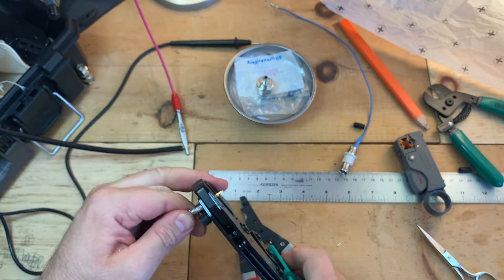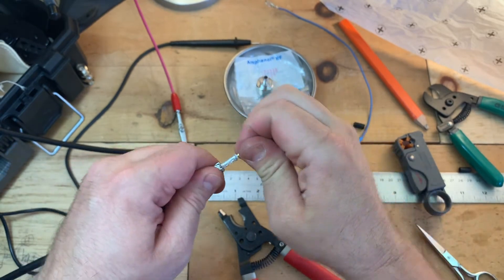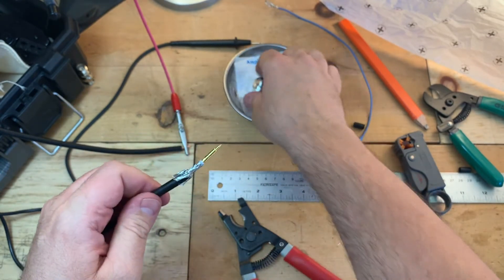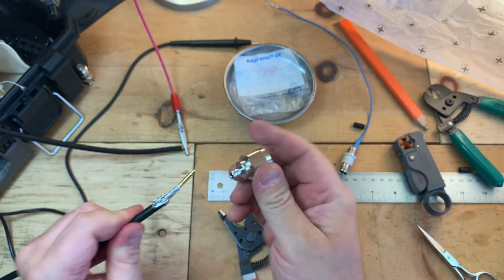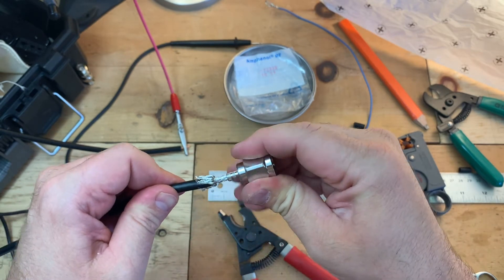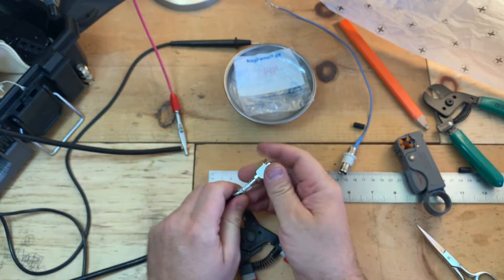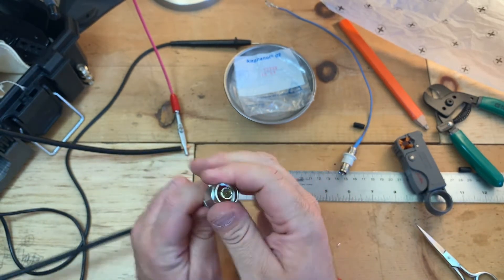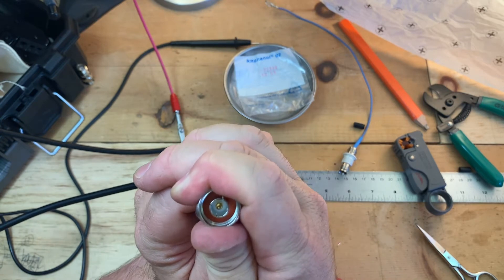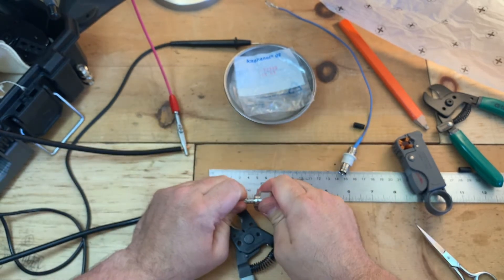We're going to slide the wire in. Crimp it — looks good. Now we can actually insert our N connector, which should slide on here. This one doesn't make a clicking noise.